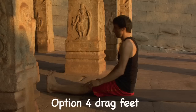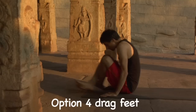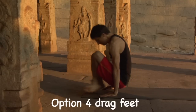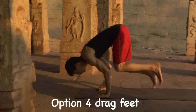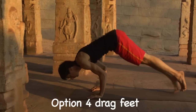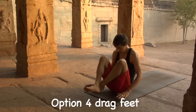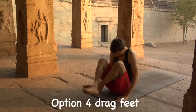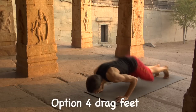Option number four: drag feet. Exhale, lift the knees, arms poised. Inhale, push the earth, lift up, suck the feet, pivot, lean forward. Exhale, bend the elbows, drag the feet to Chaturanga. Exhale, lift thighs to chest. Inhale, push the ground, suck the feet up and under, pivot. Exhale, bend the elbows, drag the feet to Chaturanga.